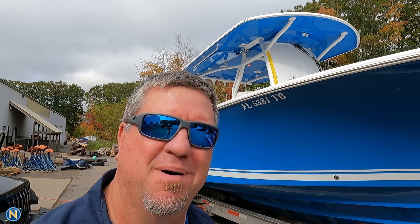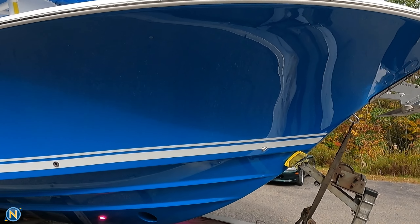Hey, what's going on everybody? It is Selly and I wanted to show you guys, the team has been hard at work. We're doing a big last minute push to get this Southport right here ready for the Lauderdale Boat Show. So let's take a quick walkthrough.